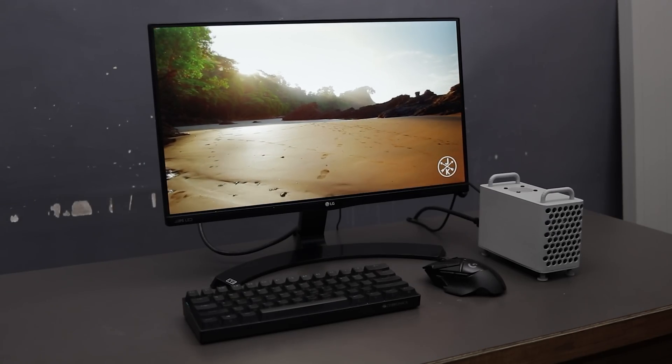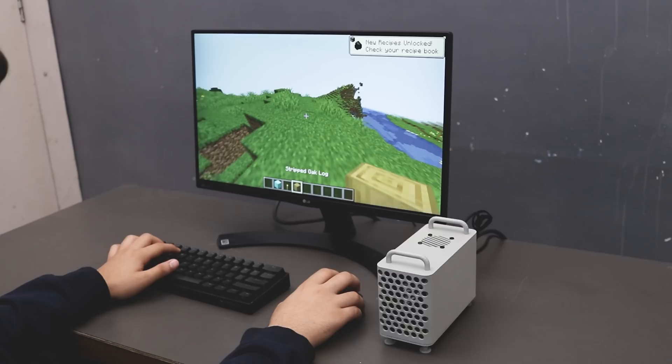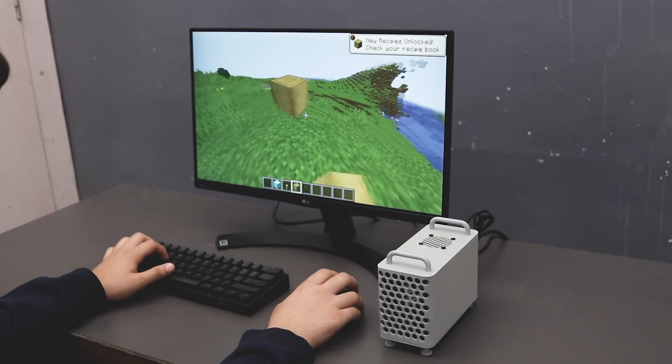As you can see guys, the Lotte Panda is playing it very smoothly without any lag. Next, I tried some games on it, which also works fine.